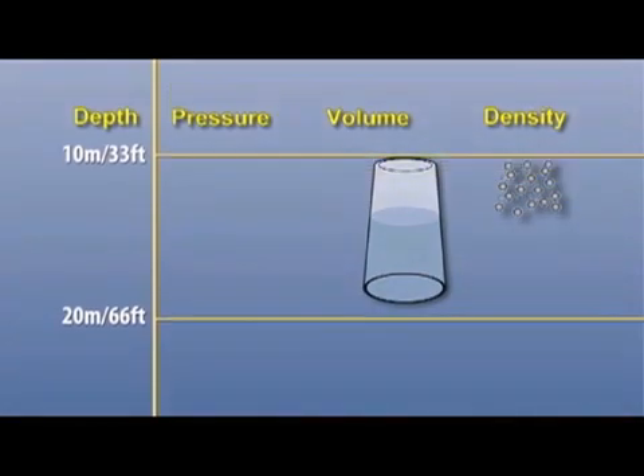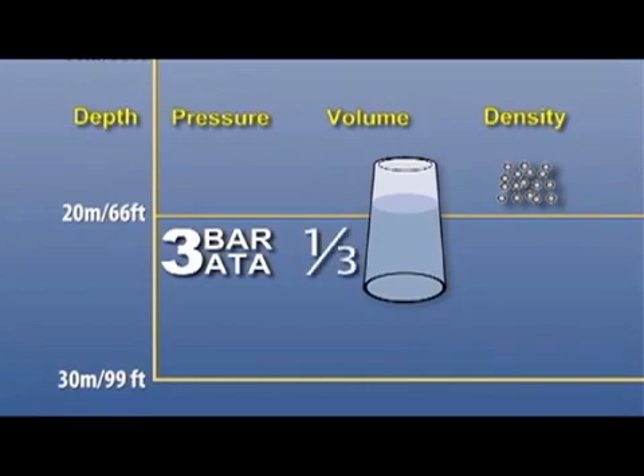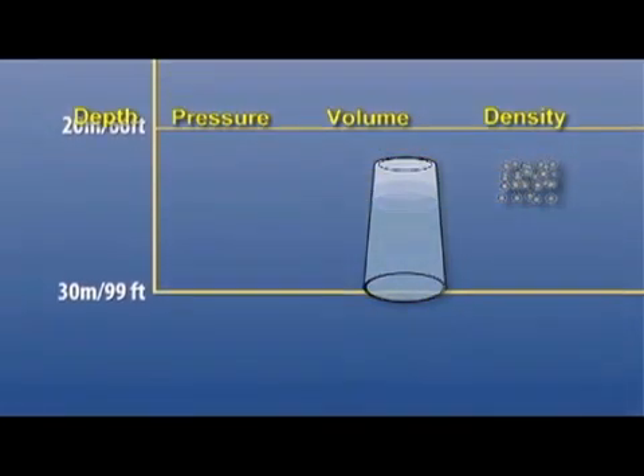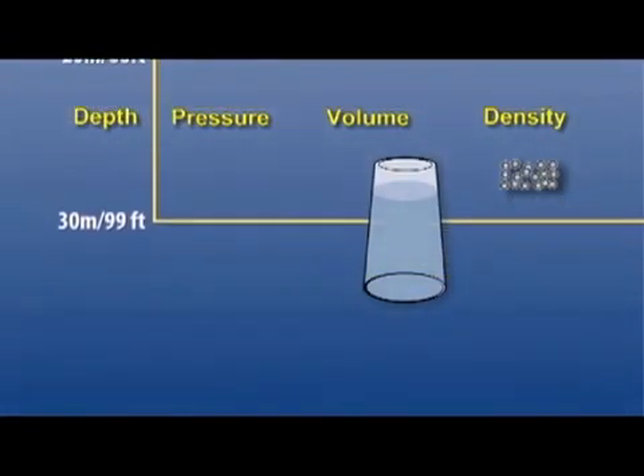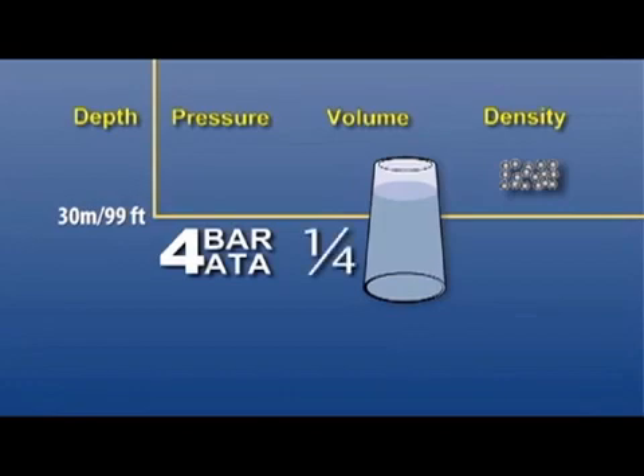At a depth of 20 meters or 66 feet, the ambient pressure is three times what it was at the surface, the volume is one-third of what it was to start, and the density of the air molecules is three times what it was. At 30 meters or 99 feet — the recommended sport diving depth limit — the ambient pressure is four times the surface pressure, the volume has been compressed to one-fourth of its original size, and the air molecules are packed four times closer together than at the beginning.